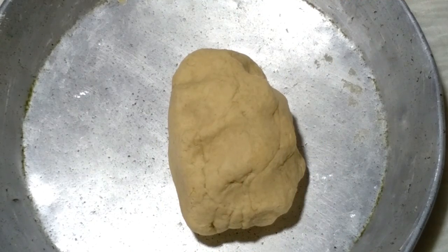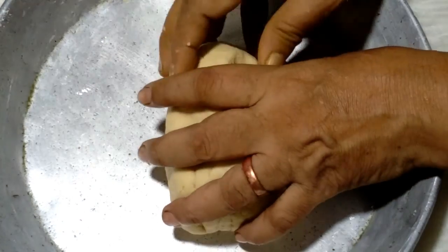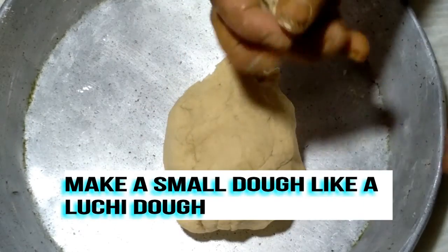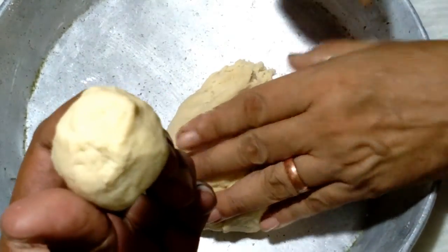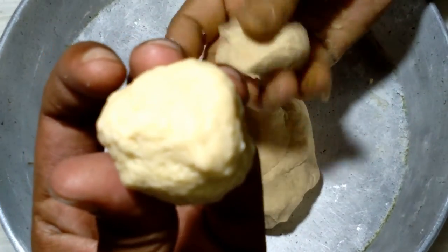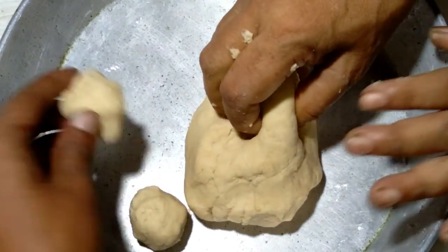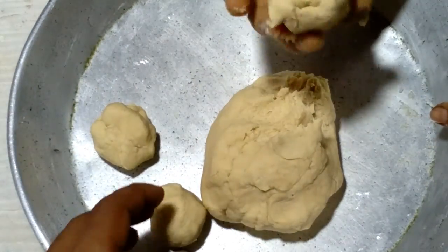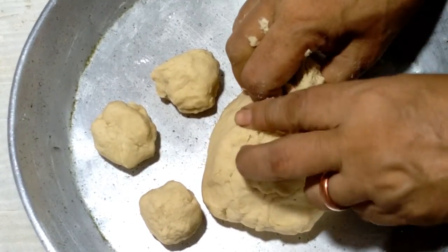Now make a small dough ball — a very small dough, like a luchi dough. See, this is the small dough.